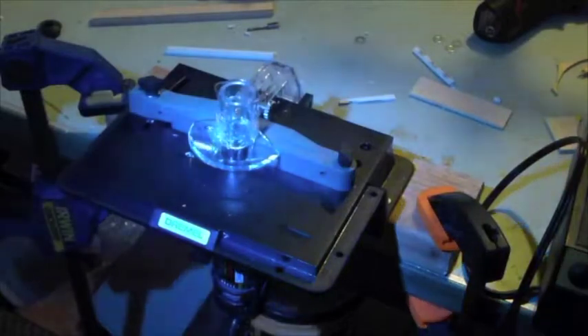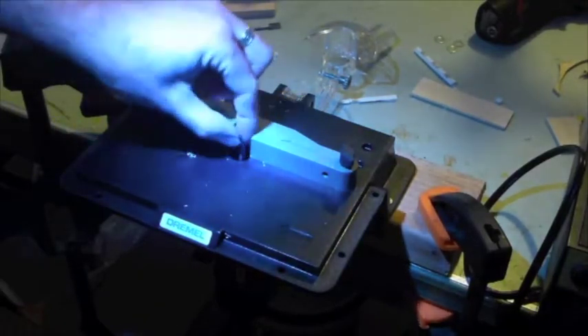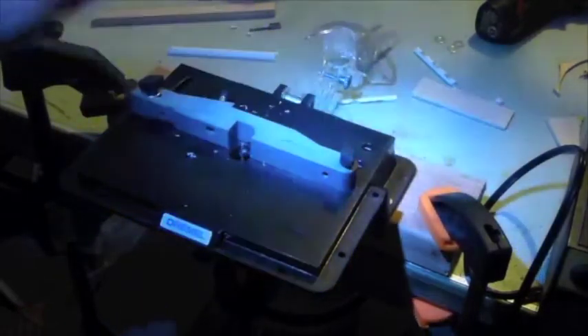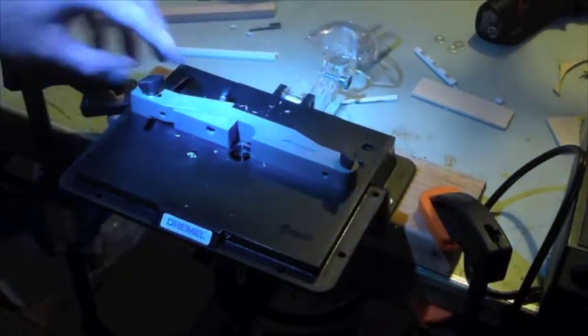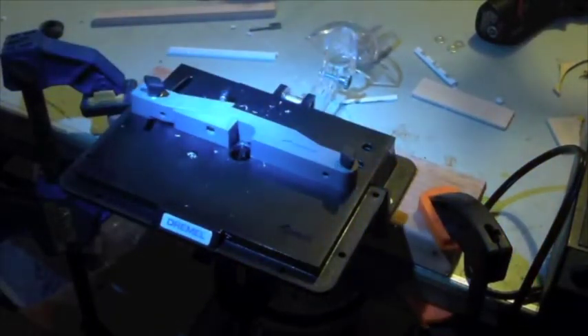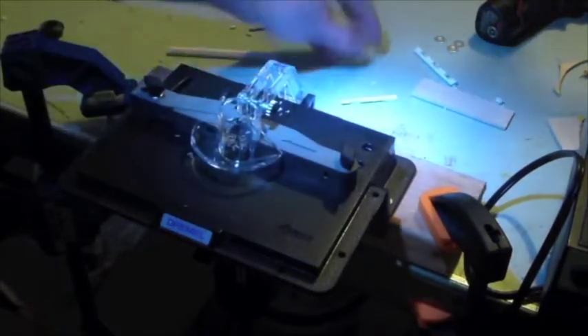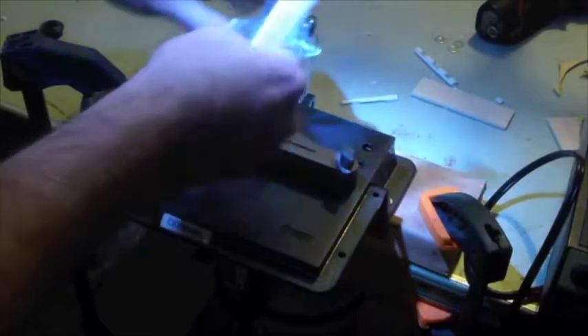You probably want to put a bit in before you set the whole thing up — unlike the way I did it — because then you've got to reach in, hold things down, grab your Dremel wrench, hold the bit as it slides down inside, and tighten it all at once. So get your bit in there first. Here I've got a 45-degree chamfer bit with about half the blade exposed, right up to the pilot peg, lined up with the fence.